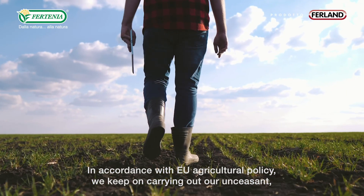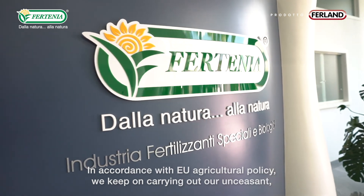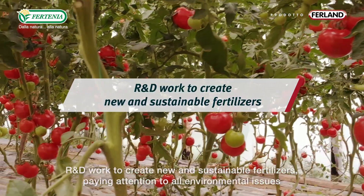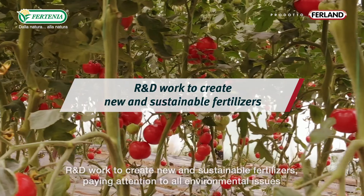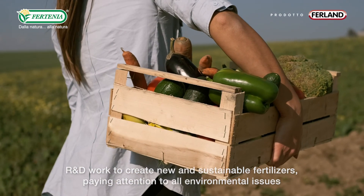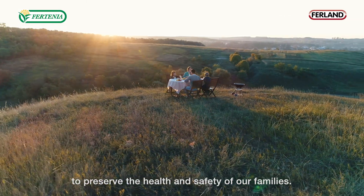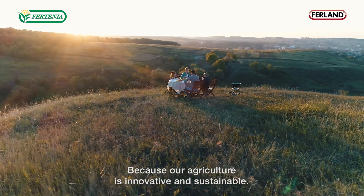In accordance with EU agricultural policy, we continue carrying out our ongoing research and development work to create new and sustainable fertilizers, paying attention to all environmental issues to preserve the health and safety of our families. Because our agriculture is innovative and sustainable. Fortinia — from nature to nature.